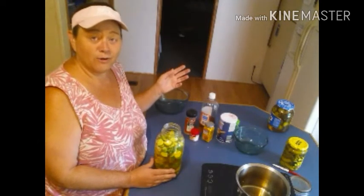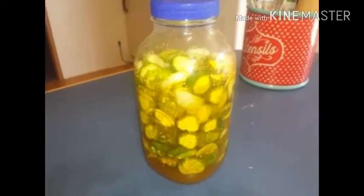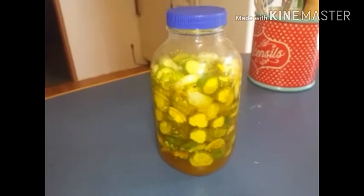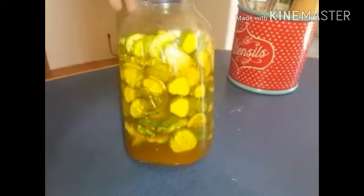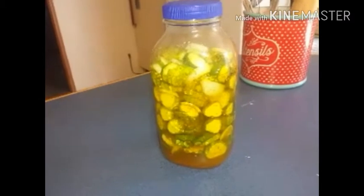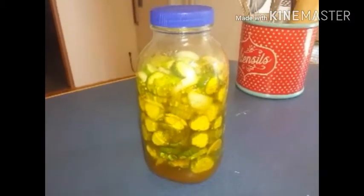Take it out tomorrow and check it and see how it tastes. Here are the refrigerator pickles that have been sitting for a little over an hour. See how they're already settling down — look at all the room down there at the bottom. So I'm just going to give them a good shake through the day, and tomorrow I'm going to take them out and give them a try.